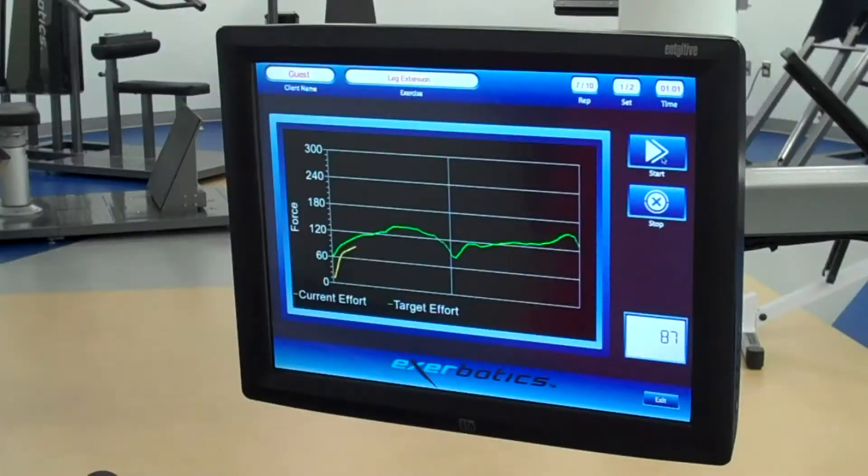As you can see on the monitor, by the 6th repetition, the user is beginning to experience fatigue.